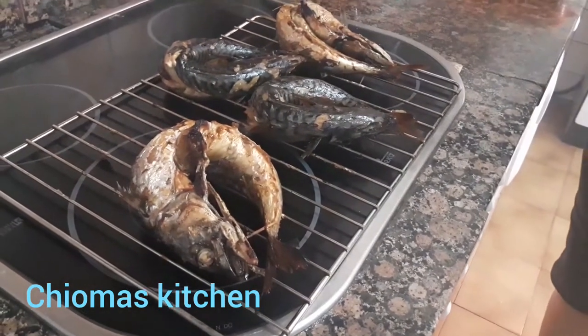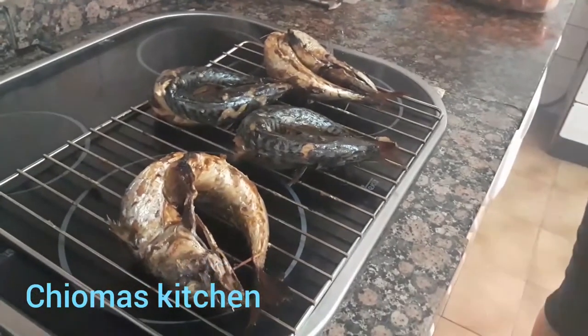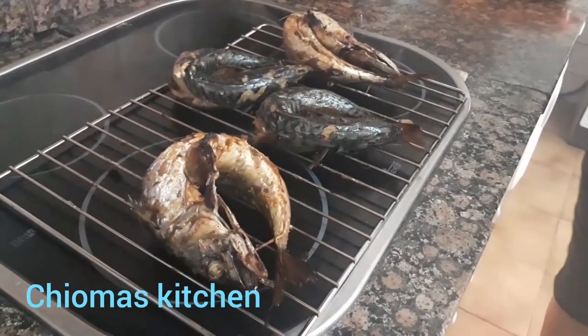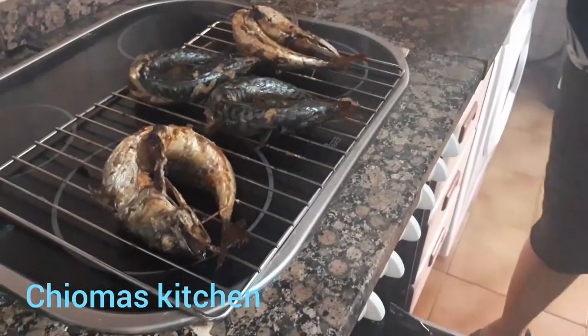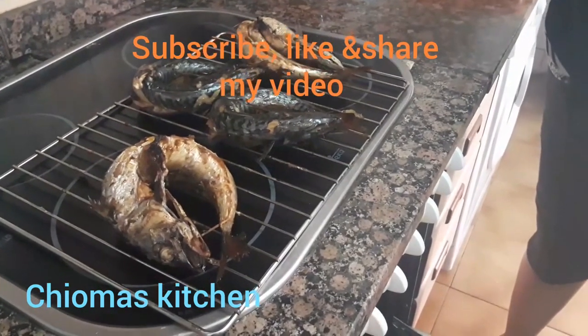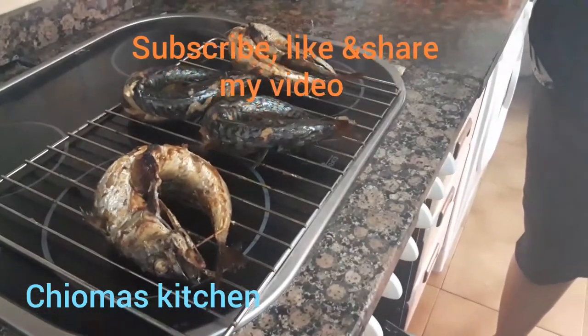See this fish — oh my, this mackerel fish is so good! Charma's Kitchen, lovely kitchen. See you in my next video. Don't forget to subscribe, like, and share my video. For those that have not subscribed, please do. God will bless you. I love you guys, bye!